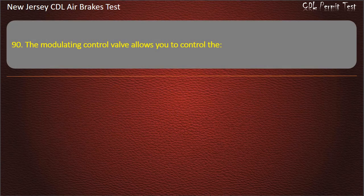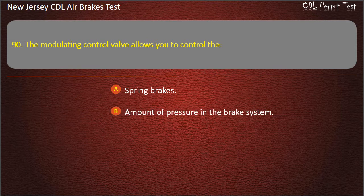Question 90. The modulating control valve allows you to control the: Spring brakes; Amount of pressure in the brake system; Front brakes. Answer: Spring brakes.